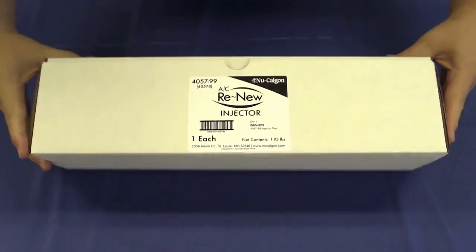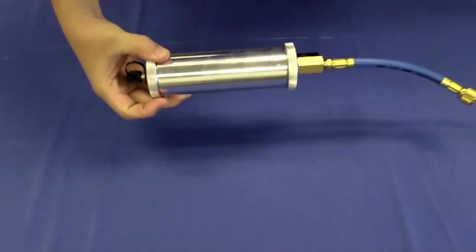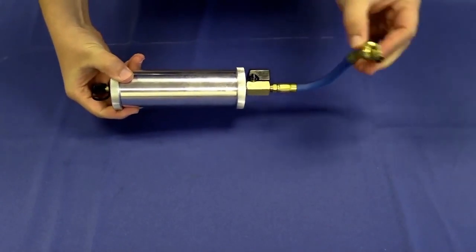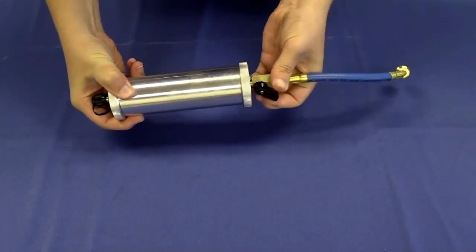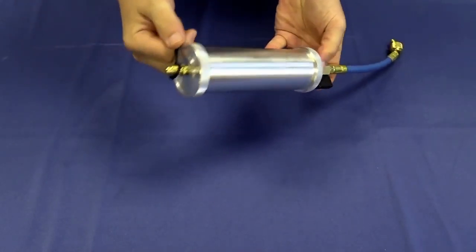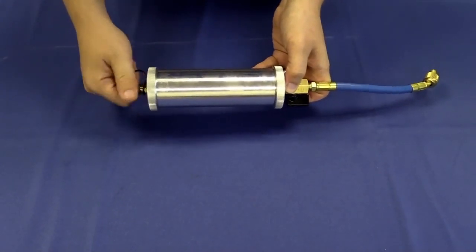The ACRENU injector tool is designed to inject ACRENU into air conditioning and refrigeration systems. Constructed of rugged aluminum, it has a capacity of 4 fluid ounces and a maximum working pressure of 600 psi. The ACRENU injector tool uses a core depressor connected to a short length hose and a hand valve at one end and a Schrader fitting at the other. In this video, you will learn how to use the ACRENU injector tool to safely and effectively install ACRENU as well as other injectable products.